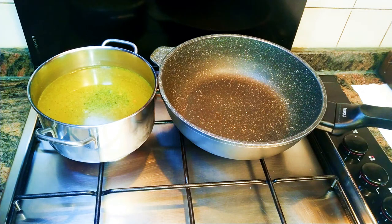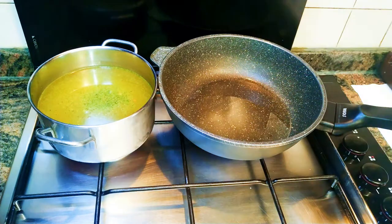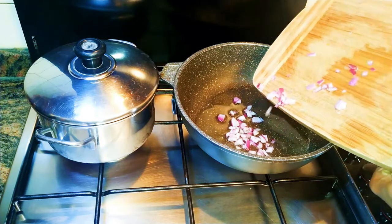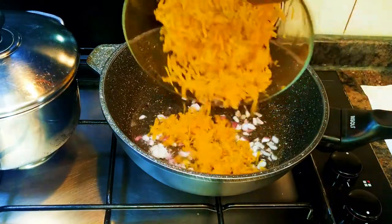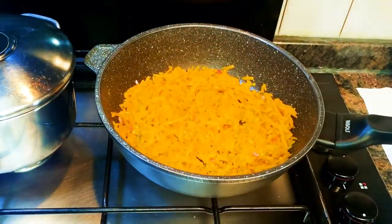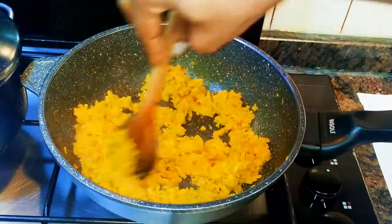I'll get my pan and my broth and put them side to side on the stove. The broth will be on low fire whilst the risotto pan will be on medium fire. I'll come in with a little bit of oil and cover up the broth to prevent evaporation. Now my oil is hot, so I'll come in with some chopped onions and let it fry for about a minute. Then I'll come in with my grated pumpkin and let this fry for about two to three minutes.